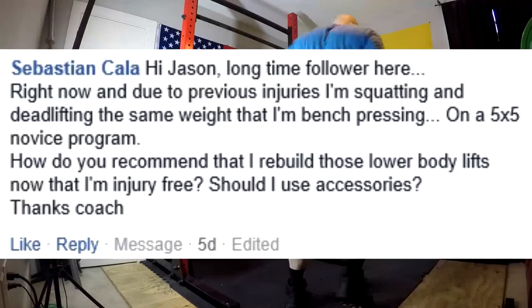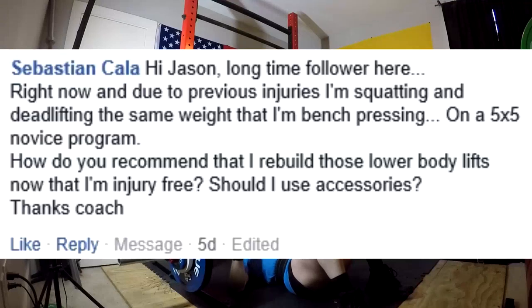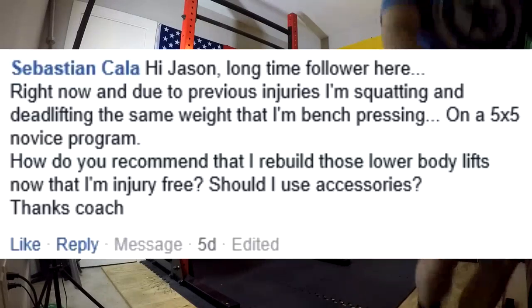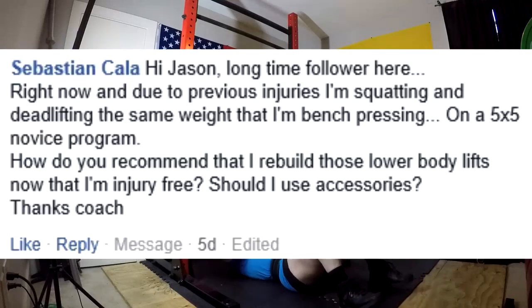Next question: I'm squatting and deadlifting the same weight I'm bench pressing on a 5x5 novice program due to previous injuries. How do I rebuild those lower body lifts now that I'm injury-free? Should I use accessories? Well, it depends on what caused your injuries. Did your injuries get caused by actually squatting and deadlifting? If that's the case, you're going to need better fatigue management. You need to address what happened with your form — start looking at your overall fatigue and programming. Did you get overuse injuries? In which case, you're going to need better fatigue management and might need more accessory movements to reduce injury rates.